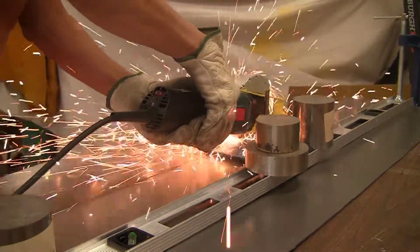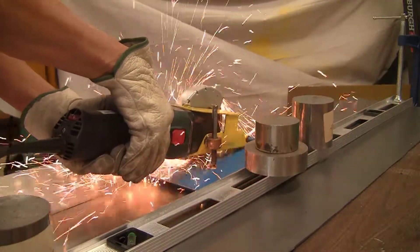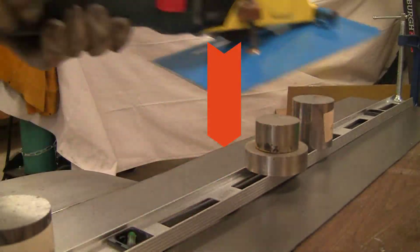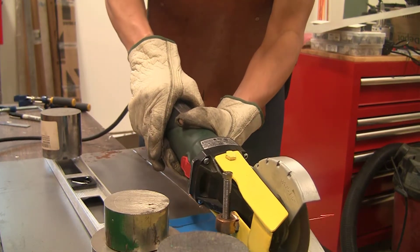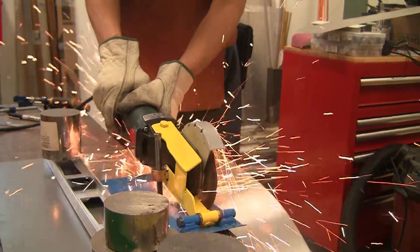Now we're starting to cut through the sheet altogether. The grinder was following the track very nicely. Looking at it from the other side completing the cut, and once again it's following the track quite nicely.